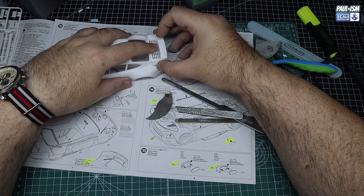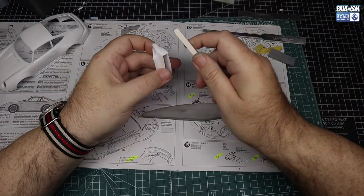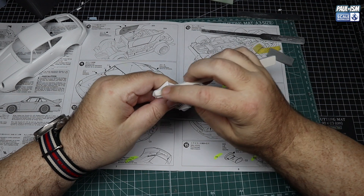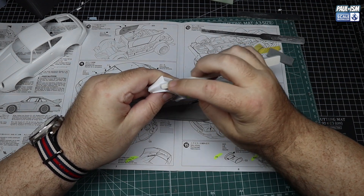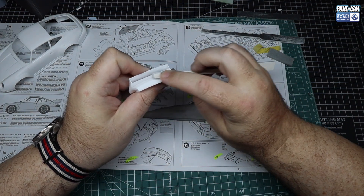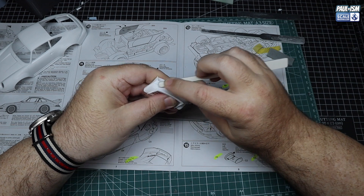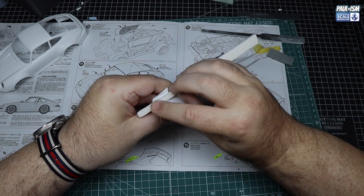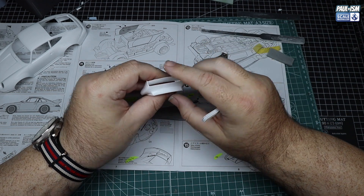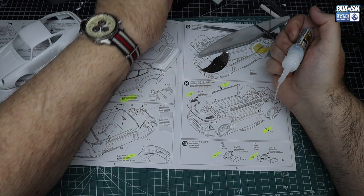Quick test fit and it doesn't fit too bad at all. Not my favourite rear spoiler on a Porsche - I like the 993 Turbo spoiler - but it is what it is. We've got a UMP100 180 thinny stick and we're really going to go to town on this and sand it right back. It's quite a bit of material to remove - quite a deep gap we've got to fill in. Should you choose not to do this, that's totally up to you, but for me I want to fill it.